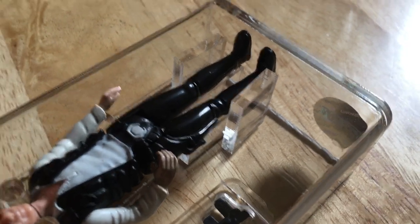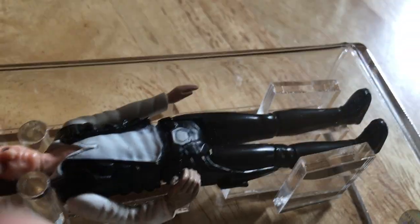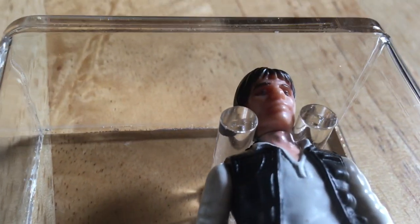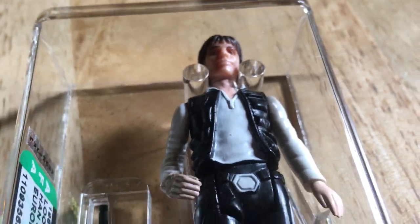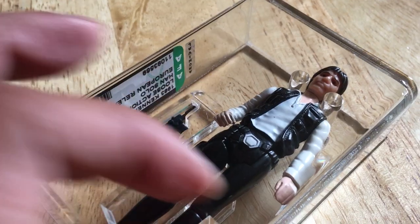This was the first figure I ever bought as a child — obviously the small-headed version — which is why this is one of my top three: the Han, the Luke, and the Leia. If I do dig out the other figures loose and graded, I'll make a video of them all together. Cheers, goodbye.